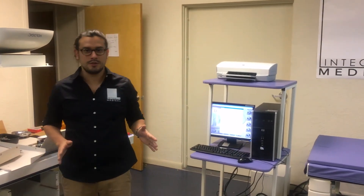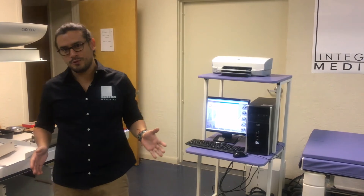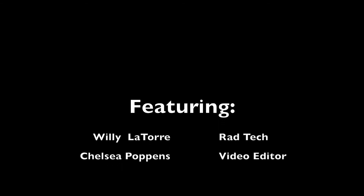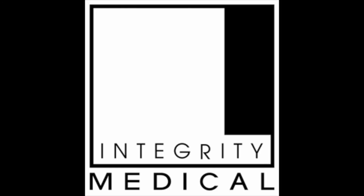This was a short explanation of what newer software can do with a home machine. If you have any more questions about your DICOM needs, please feel free to contact Integrity Medical. Thank you.